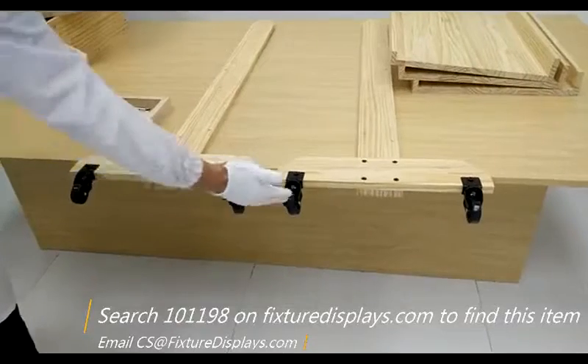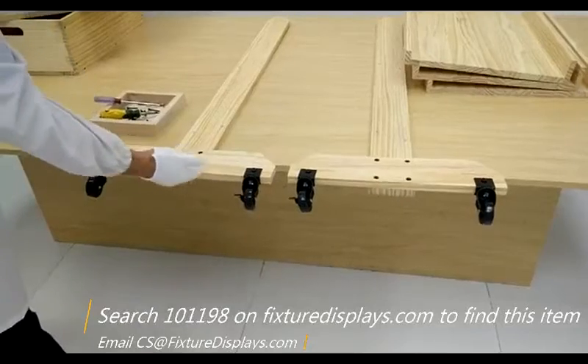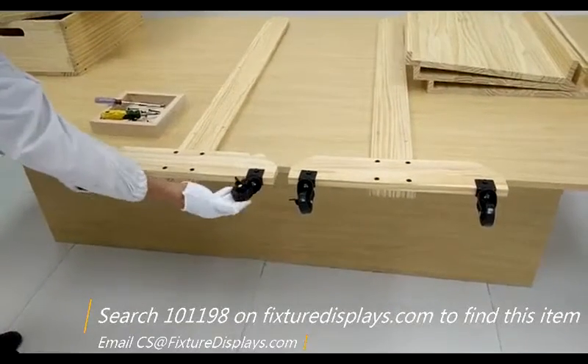Now we've installed all the casters. Remember, there are two locking casters, and they should ideally be on two different sides — not all on one side.